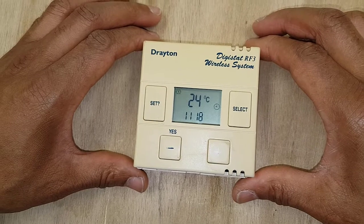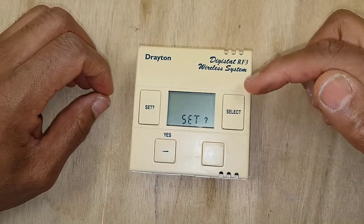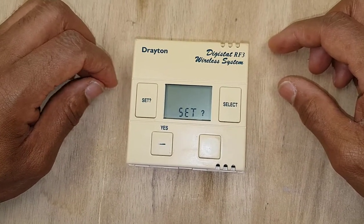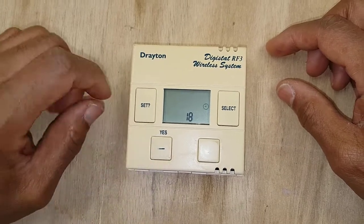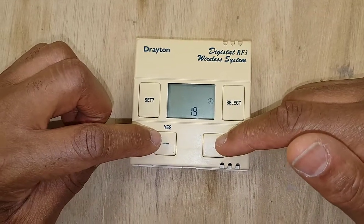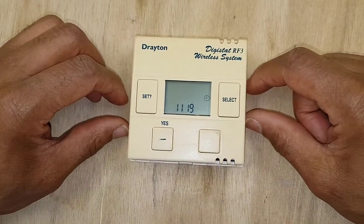The first thing we're going to do is press this set button here — press that once — and you can see the clock flashing there. That's the clock setting, so that's what comes up first. Then we press yes, and you can see the hours flashing. You adjust your hours by pressing these two buttons here.